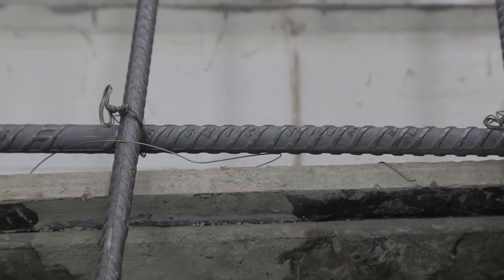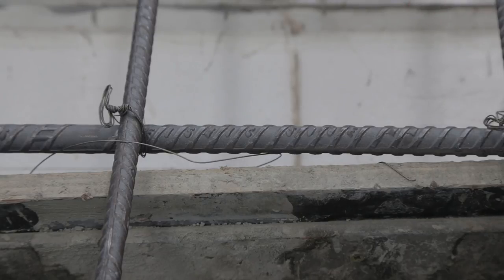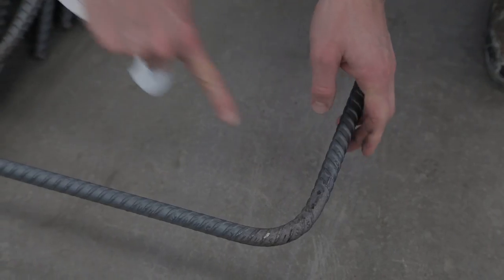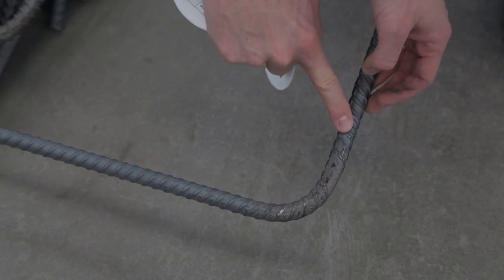It should also be shown on the docket when the reinforcement is delivered. But if that docket gets lost, the bar markings are what you're looking for to tell you how you can handle the reinforcement on site. We can see this bar here is a grade 500 bar — even if we can't read the text, we can identify it by its marking.